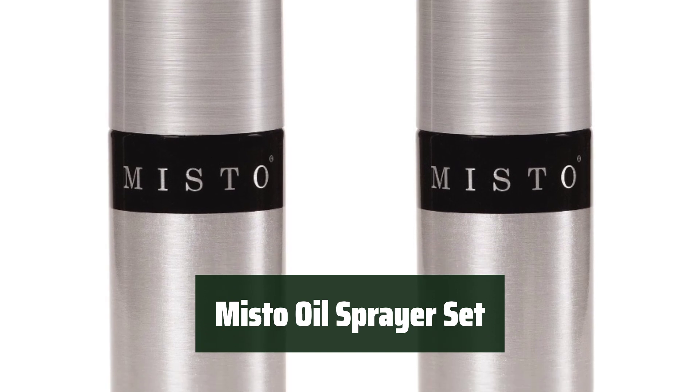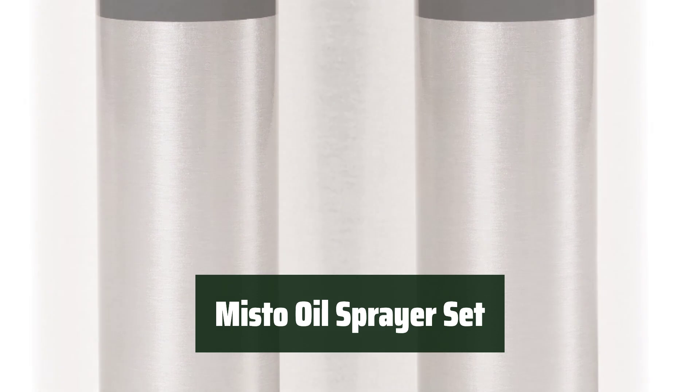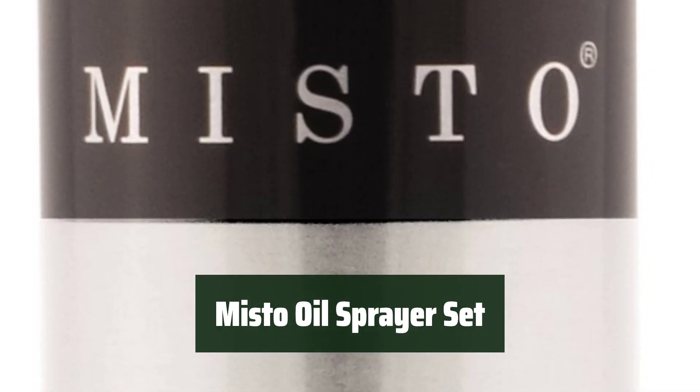Number 4. Experience the convenience and health benefits of typical aerosol sprayers in a more healthy, economical, and environmentally friendly way. Fill the sprayers with your favorite oils, vinegars, or juices for dressing salads or cooking.